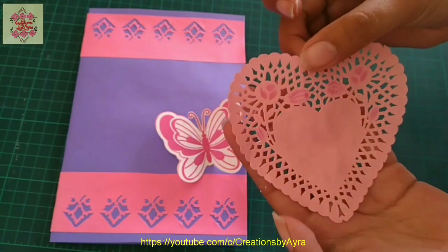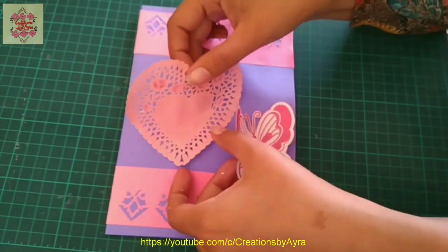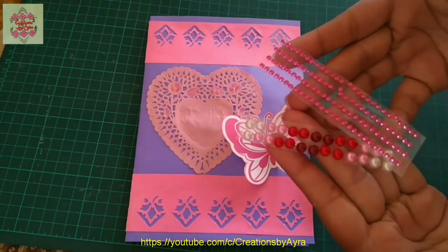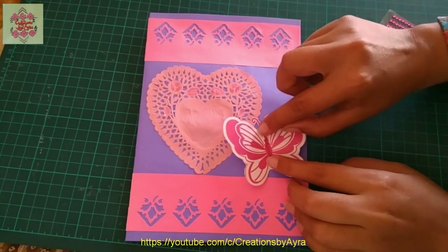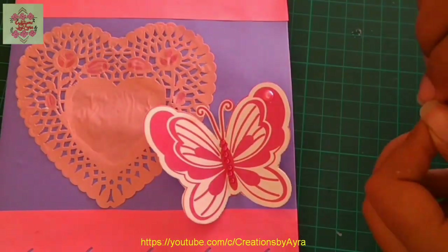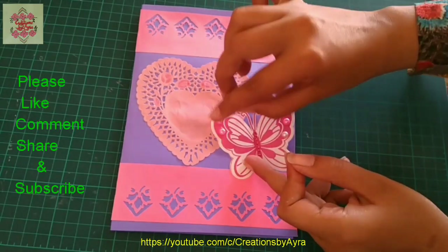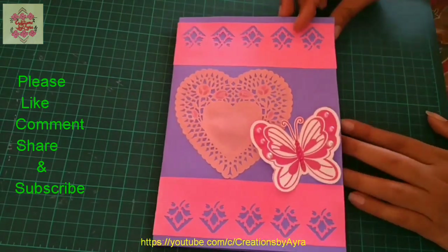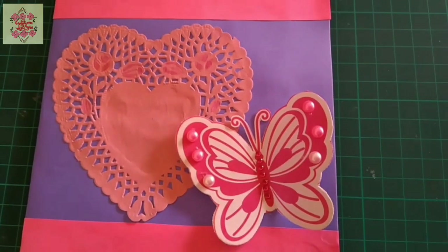After shading the paper doily, apply white glue on the back side and paste it on the side of the card. Now use sticky pearls in different colors and sizes to embellish the butterfly — I will use a small shocking pink sticky pearl strip on the center of the butterfly and some big size sticky pearls on the wings. You don't necessarily need a die cutting machine for these cutouts. I cut this butterfly from a wedding card, so you need to be creative. This is how our card is ready — I hope you will like it.